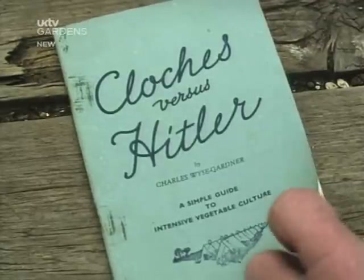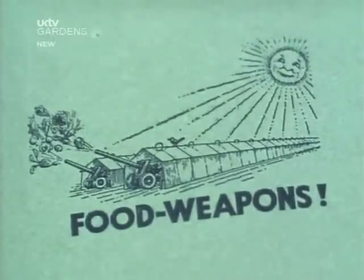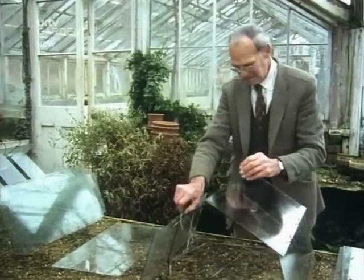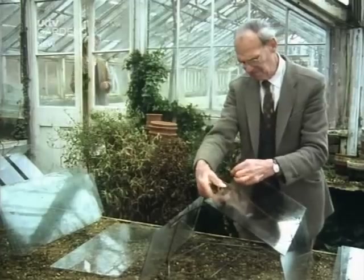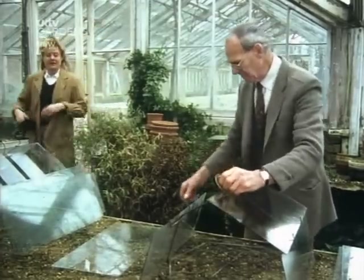Home-grown food was now vital. Garden advertisements were quick to link their products with the war effort. Cloches protect seedlings and bring on early crops, but assembling them requires nerves of steel from head gardener Harry Dodson and his inexperienced land girl.